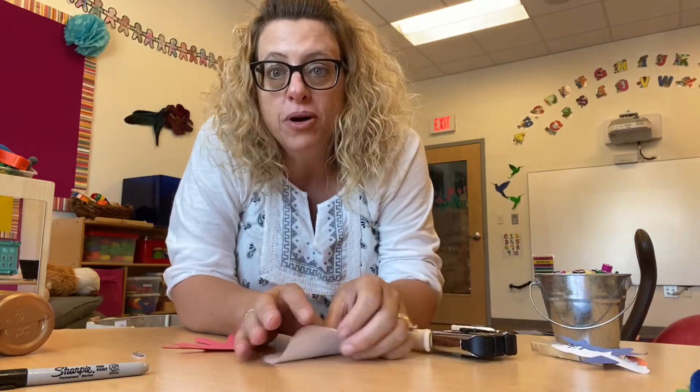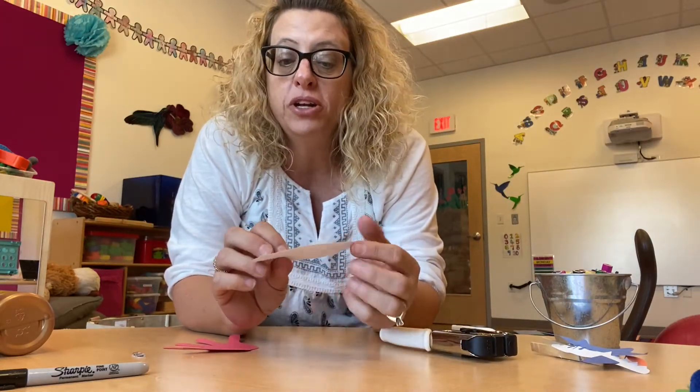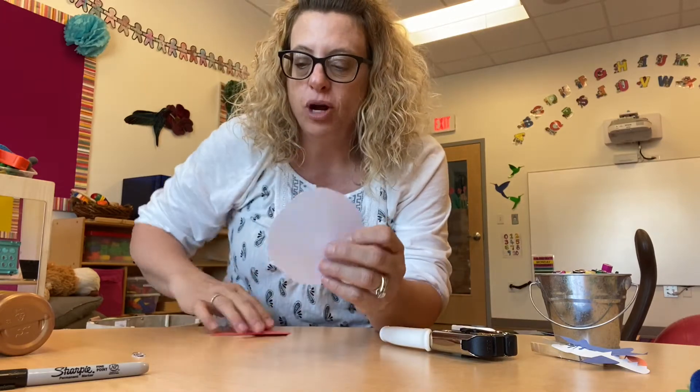Now that we've read our Hermit Crab book, let's do our Hermit Crab project.